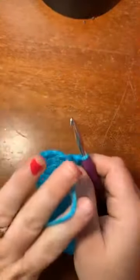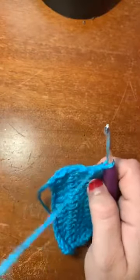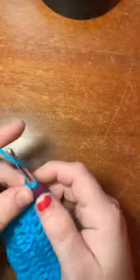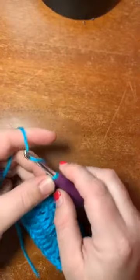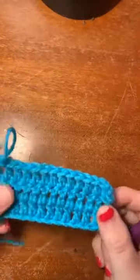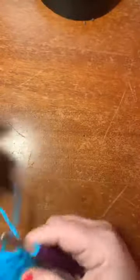Alright, so hi again everybody. We're going to do a quick review of our half double crochet. This is two rows of double crochet I did just before we started to get a head start. When we do a half double crochet, we're only going to chain one on the side for our little turn.